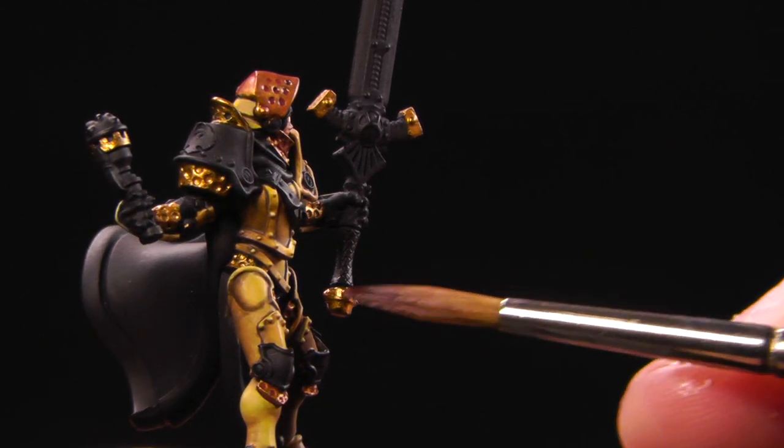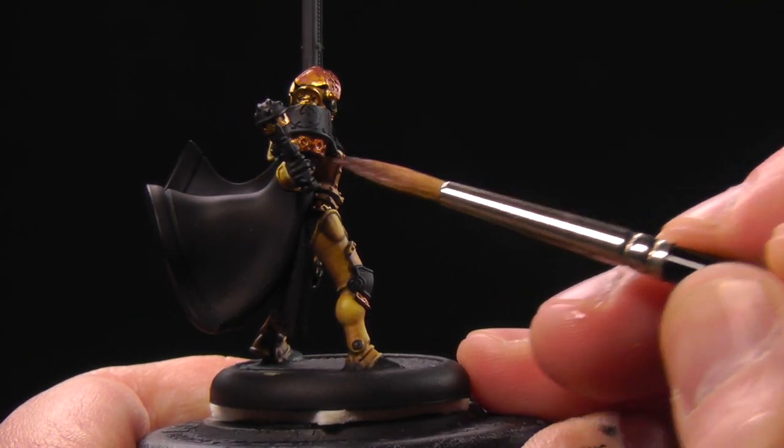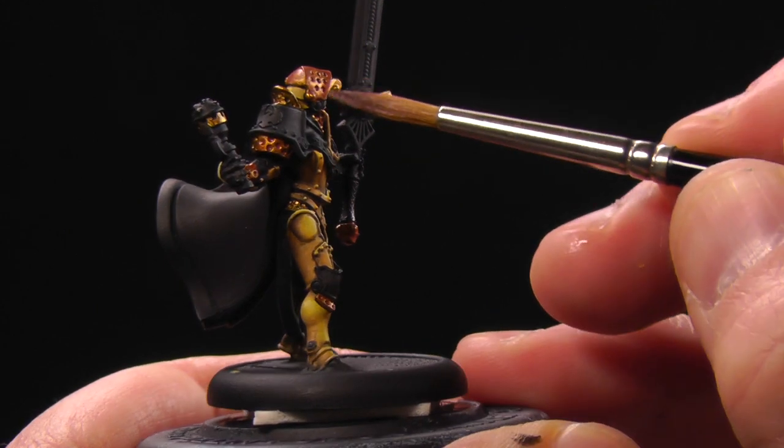It's okay to be messy around here — doesn't matter, I'm gonna paint that later. Just make sure you get all the gold elements.